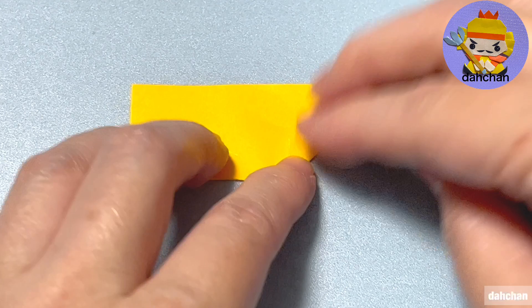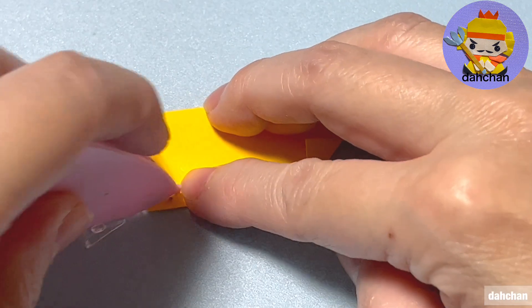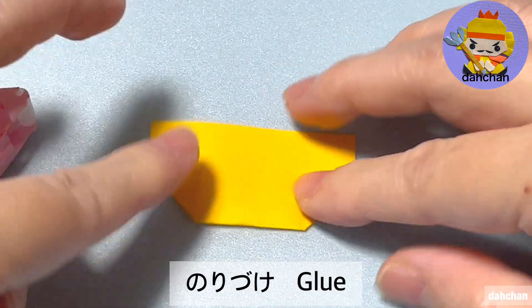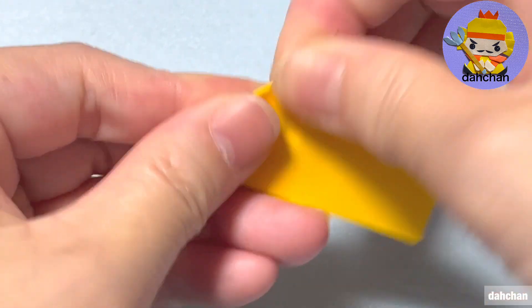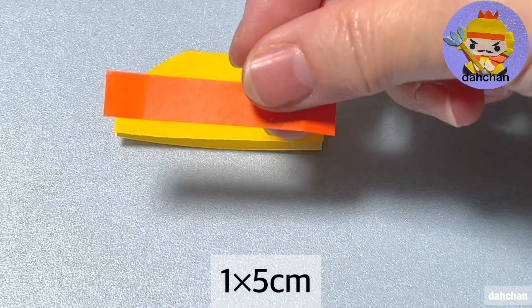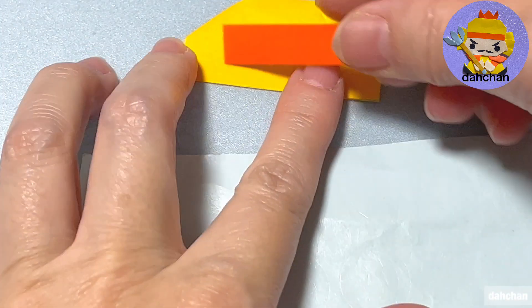この角を少し折ります。同じものをもう一つ作ります。それでは帽子を作ります。5cmの紙を白を上にして半分に折ります。このまま1cmほどで直角に折ります。こちらも折ります。ここをのり付けします。ここの角を折って丸みをつけてもOKです。次5cmと1cm、こちらも白を上にしてざっと全体のり付けして